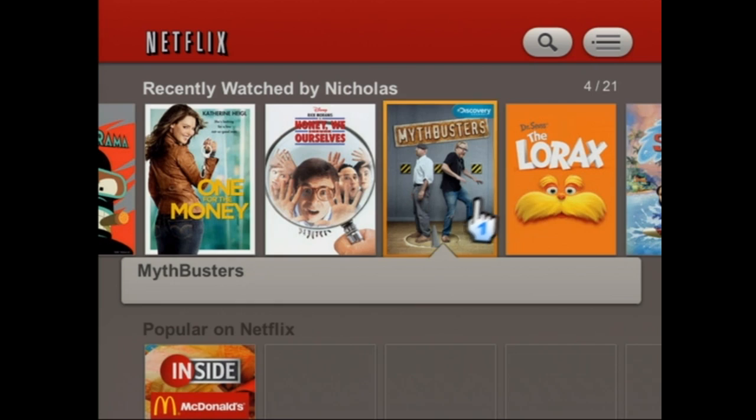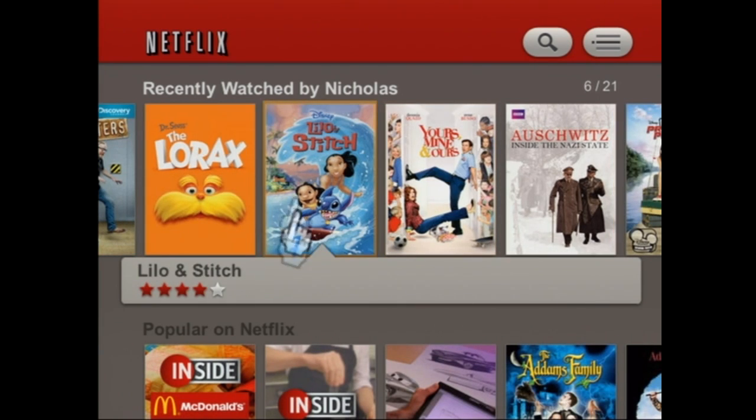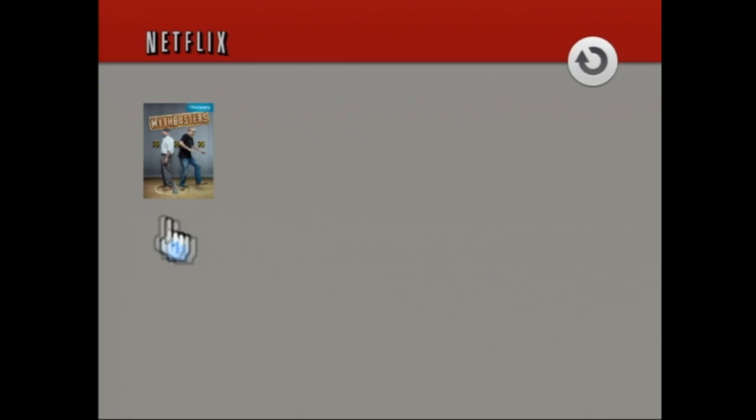And we've got the lovely American content. Oh yeah, look at this — Lorax and Mythbusters and stuff. I'm going to watch Mythbusters now, assuming it's going to load, because it's slow. And enjoy.